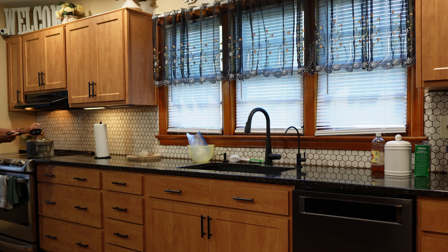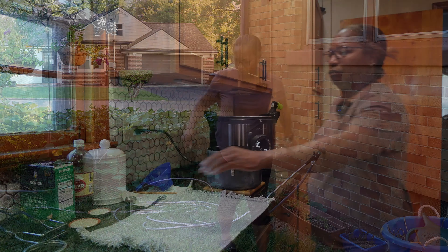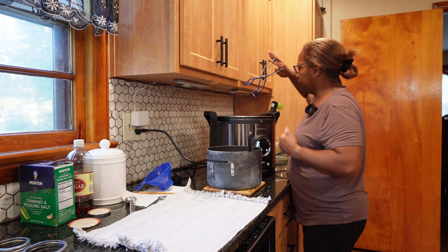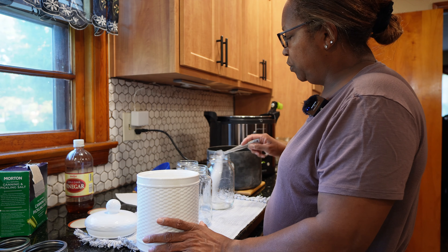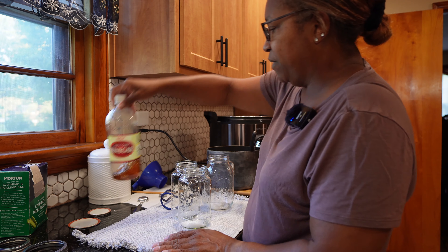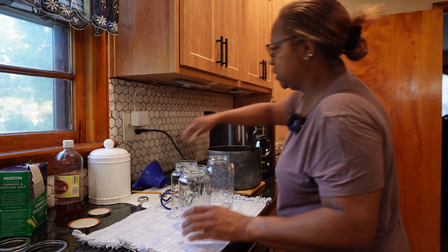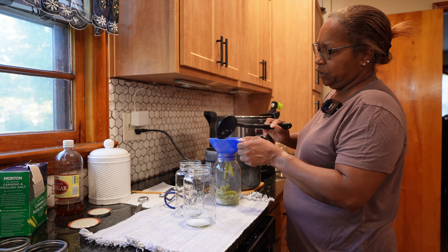Let's get the drip turned on. A teaspoon of salt in all of my containers and for sugar it's probably like a half a teaspoon — I didn't really measure it. I'm going to put my vinegar in last because I might not use all the jars. We will get these filled up. These are green beans and they will process for 25 minutes. I forgot what I put in there; I hope I put 25 minutes.